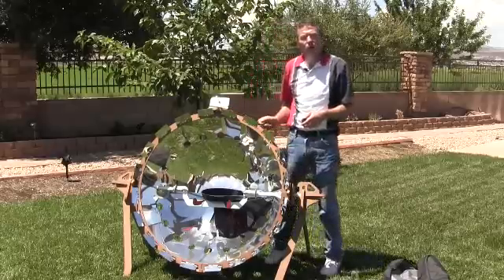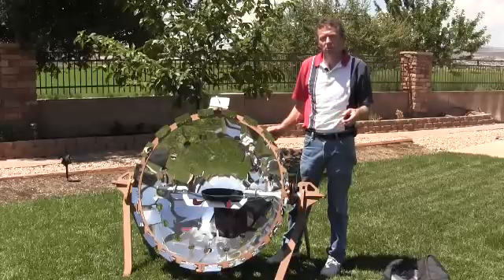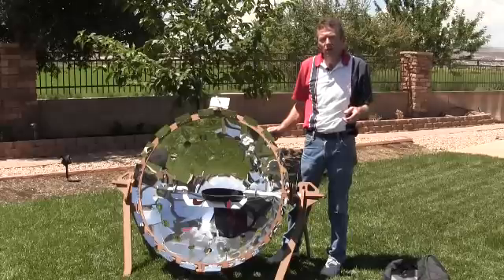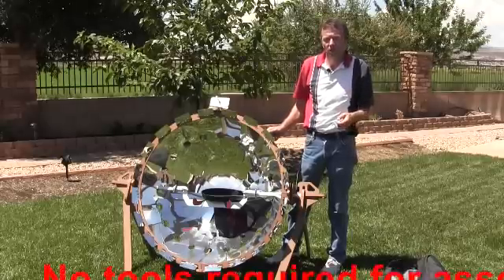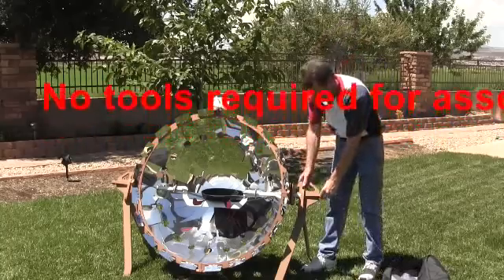The CookUp 200 takes about 45 minutes to assemble the first time, and about 20 minutes to disassemble. Afterwards, your assembly and disassembly time should be about half that with use and experience.